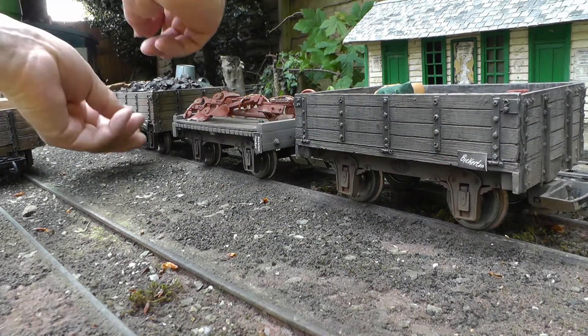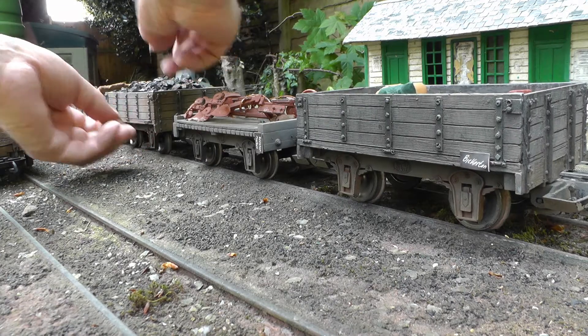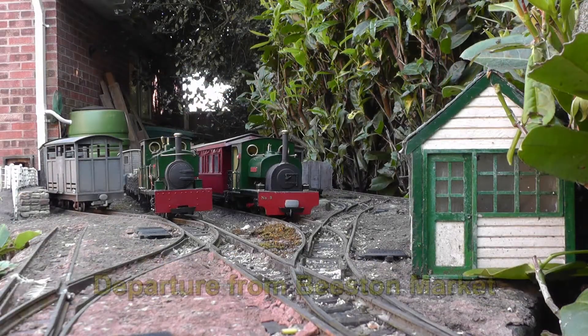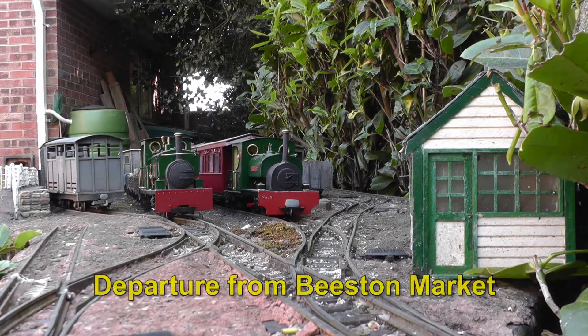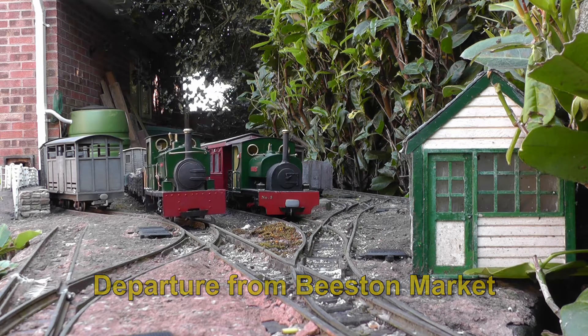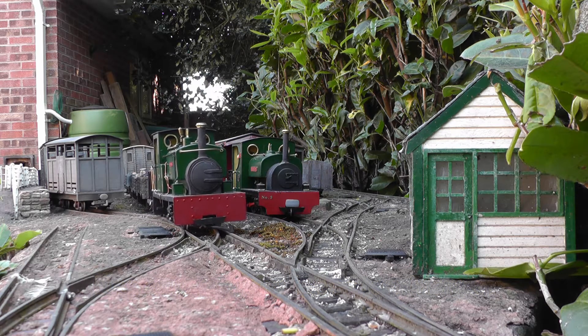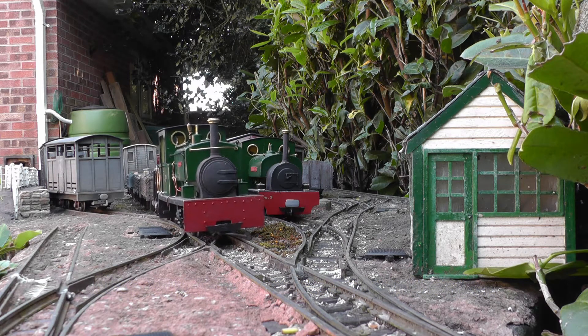Once all the wagons that need to be moved have been marked up, they're shunted, and here we see the train ready for departure. It's being hauled by Manning Wardle, loco number six, Hart Hill, an 0-6-0 semi-scratch build loco on a Pico chassis.